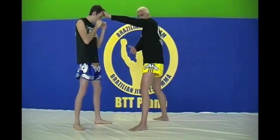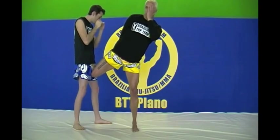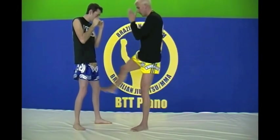So we jab, step out, deliver low kick, always covering up, staying out of his range, back out.